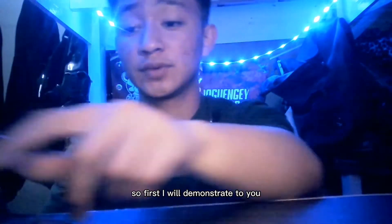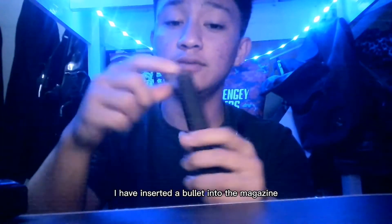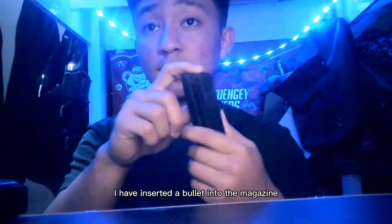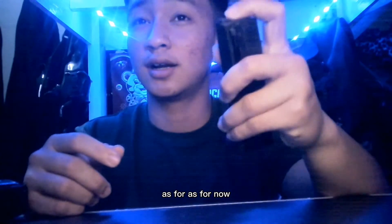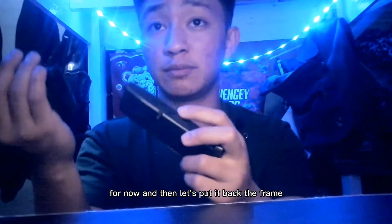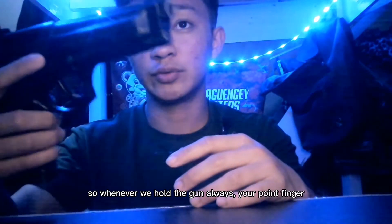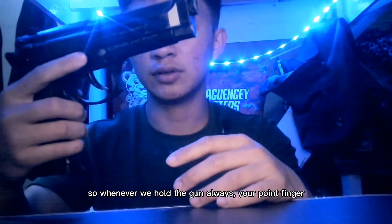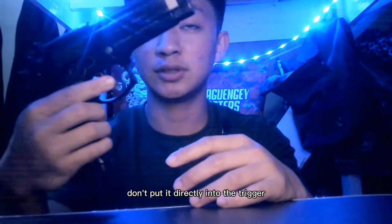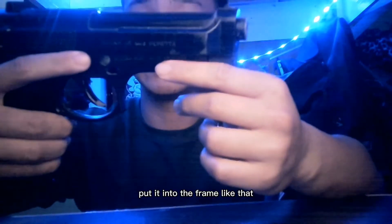First I will demonstrate to you. This is the magazine — let us pretend that I have inserted a bullet into the magazine. And then let us put it back into the frame. Whenever you hold the gun, always keep your index finger off the trigger — put it on the frame, like that.